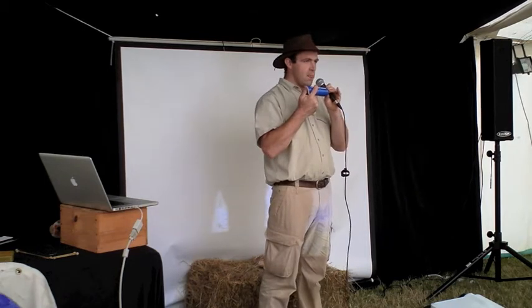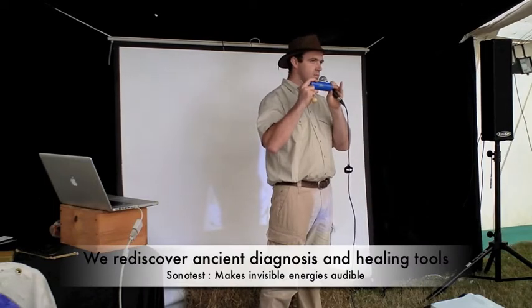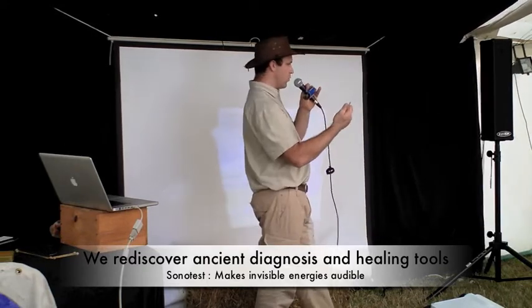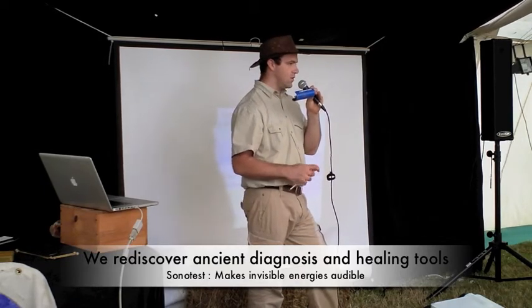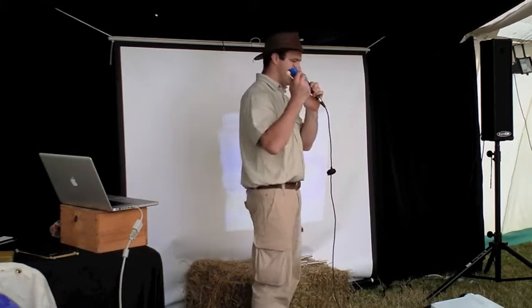And you see, when you look at the hieroglyphs on ancient buildings, around the temples, around the pyramids, you see all kinds of tools that you don't know what they're for. I think a part of those tools are just kind of tuning forks — tuning systems, wave systems — to help to heal. Listen.